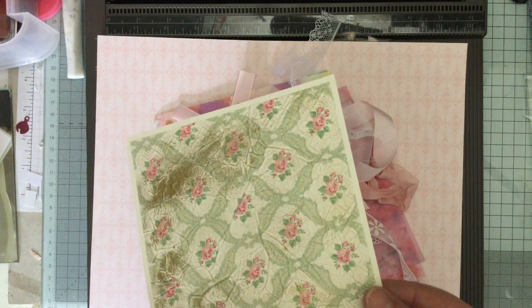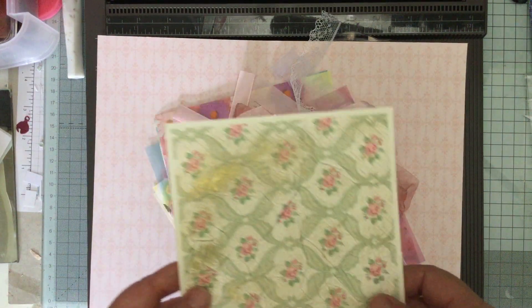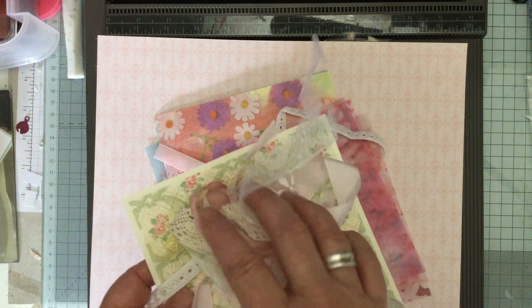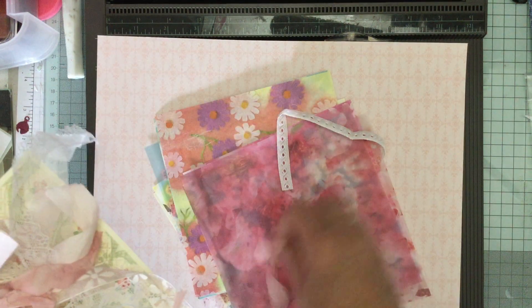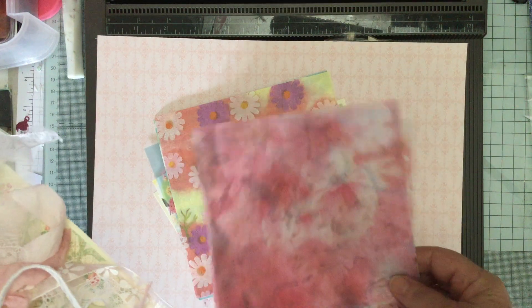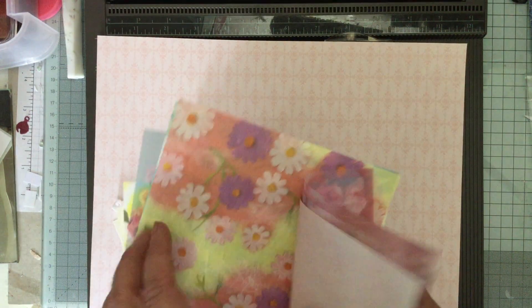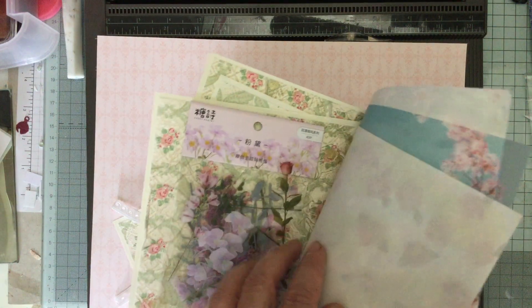I've been gifted this lovely serviette, which I've done the distress thing on and put it on some paper. I've been gifted all of this ribbon in a pen pal thing I belong to - lovely loads of it, all pinks, which is quite nice. There's also some vellum and some pretty pink papers, just all sorts of things.